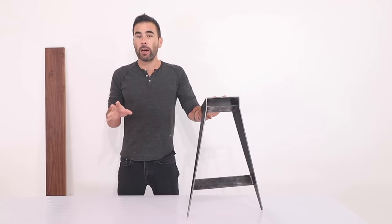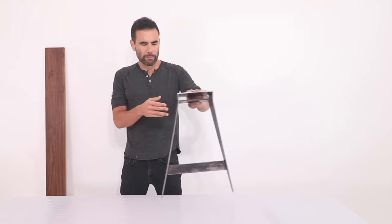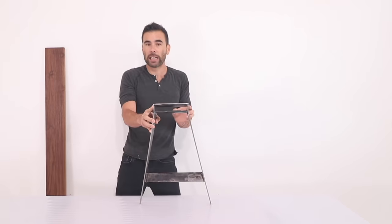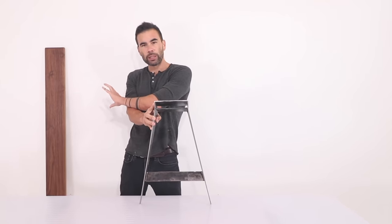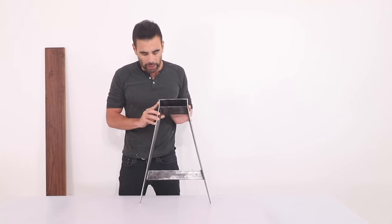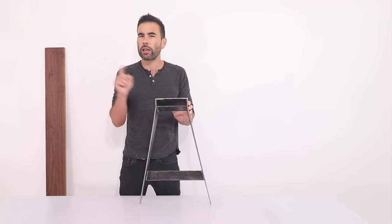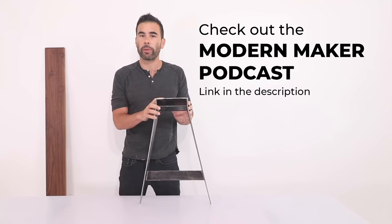Thanks for watching. We'll probably do another version of this — maybe doing a T-shape so I can do a more pre-assembled version of the wood and use a wood stretcher instead of a steel support. Let me know what you think in the comments below. Also check out our podcast, the Modern Radio Podcast. Bye everybody.